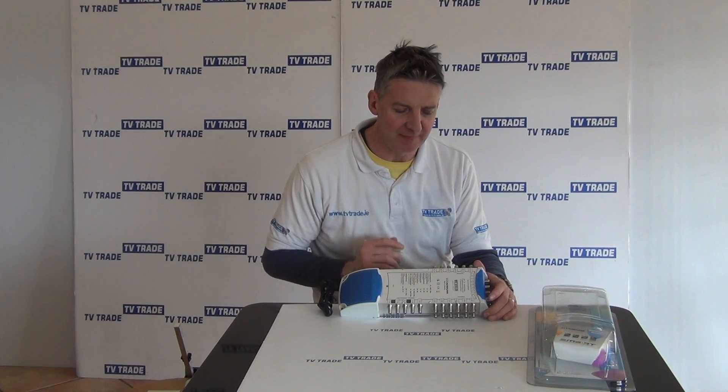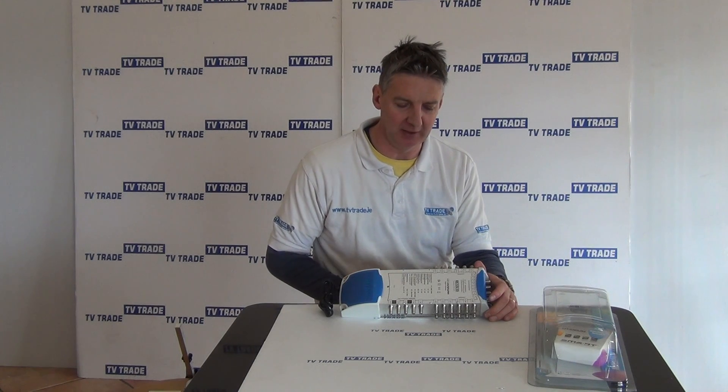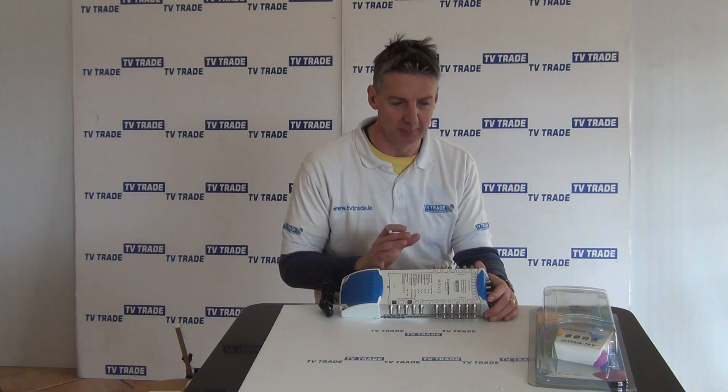I have in my hand here a 5x32 way multi-switch. It's made by Smart Electronics and it's a premium range — this is the titanium multi-switch.